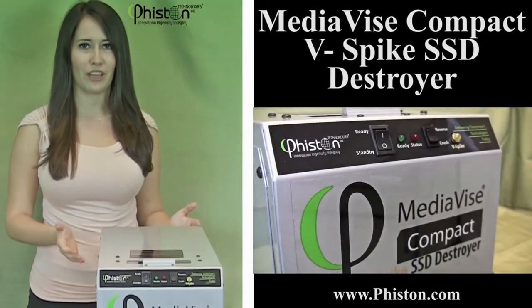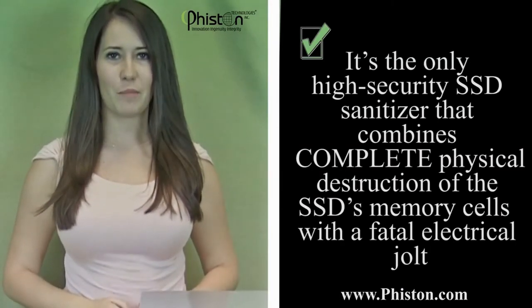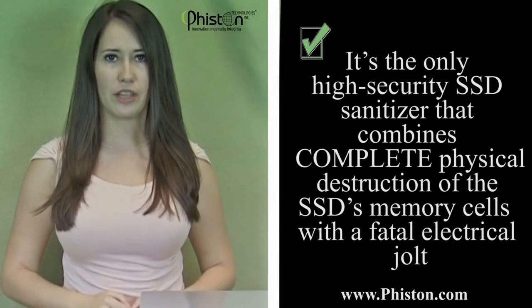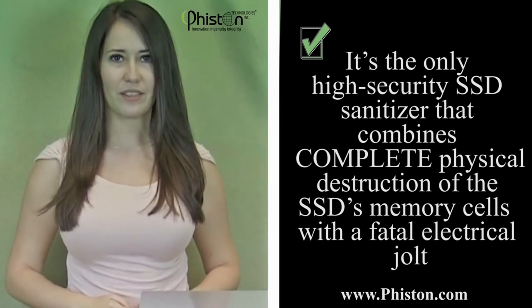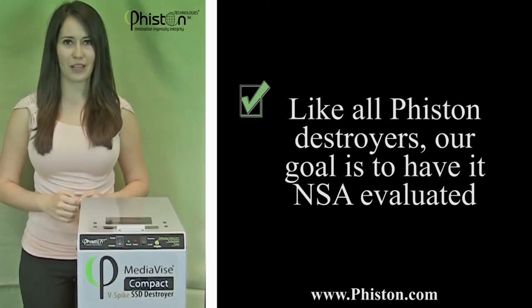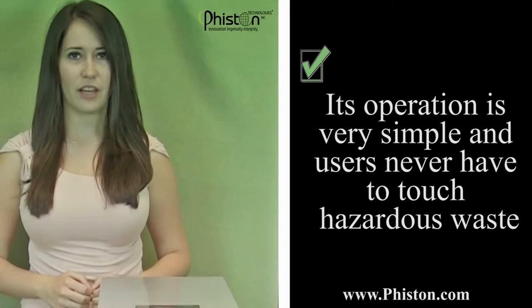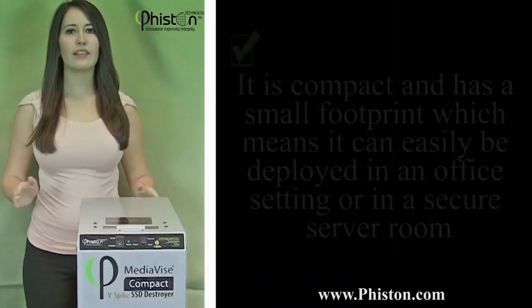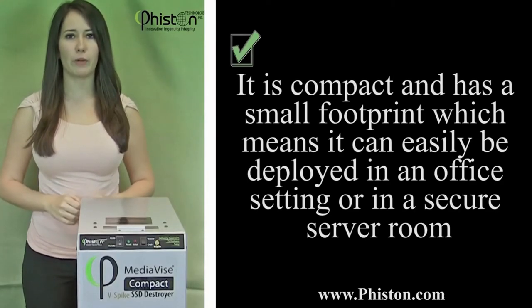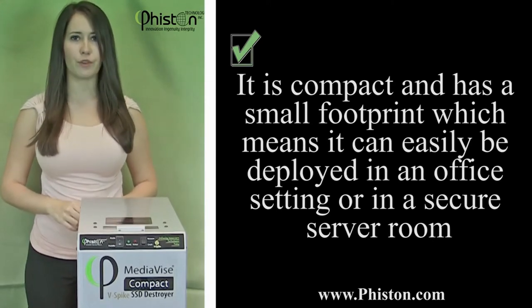Just look at this amazing compact machine. It's the only high security SSD sanitizer that combines complete physical destruction of the SSD's memory cells. Like all destroyers, our goal is to have it NSA evaluated. Its operation is very simple and users never have to touch hazardous waste. It is compact and has a small footprint, which means it can easily be deployed in an office setting or in a secure server room.